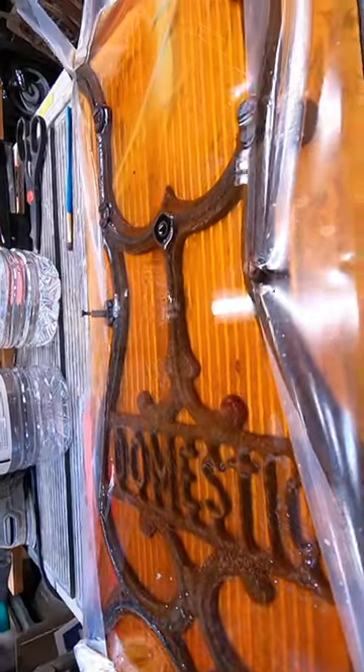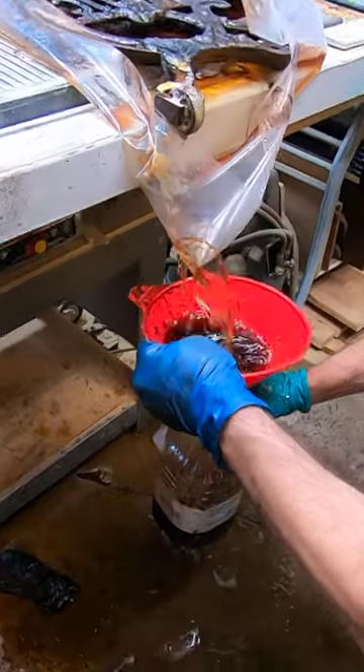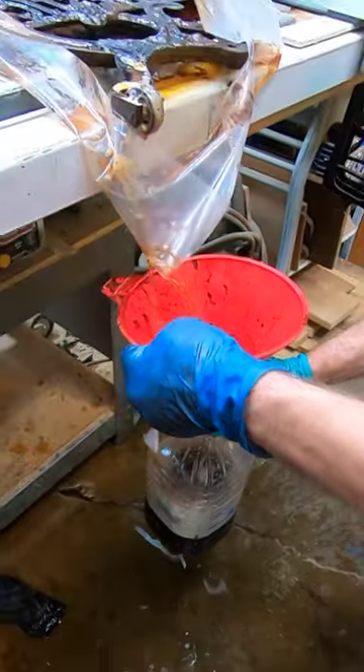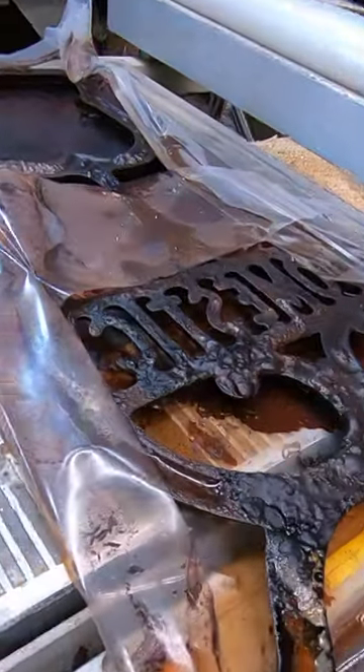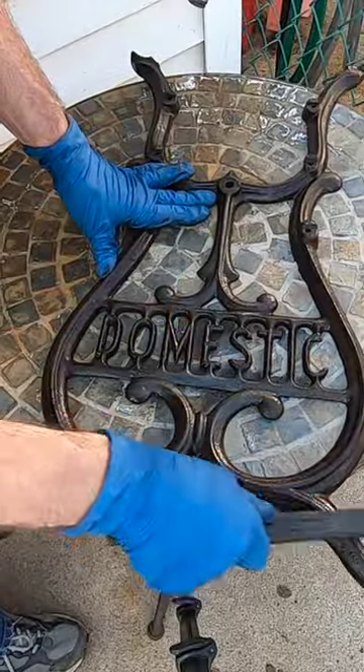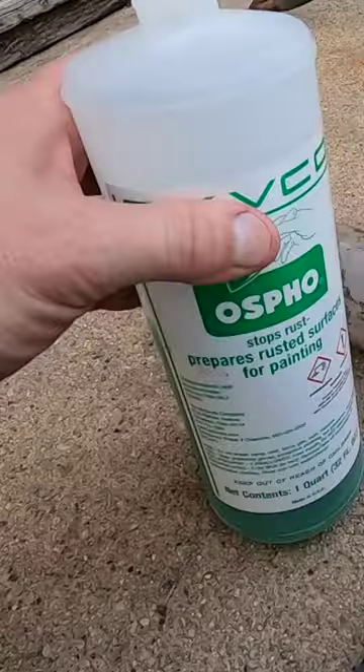Now let it sit for a day or two, depending on how rusty it is. Drain off the vinegar — be careful, as this stuff will stain everything it touches. Brush off the rust residue, rinse it thoroughly, and let it dry. But not for too long, and by long I mean minutes, because this will begin to oxidize almost immediately.